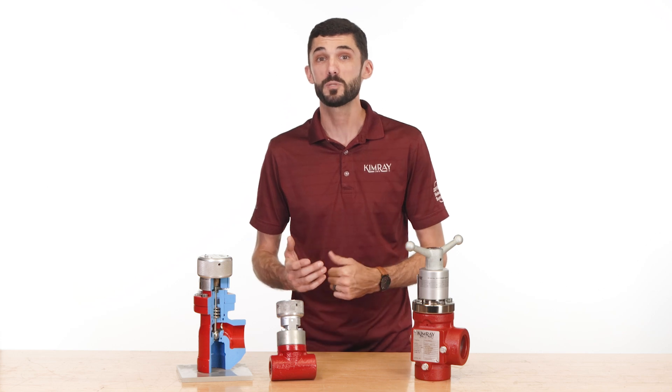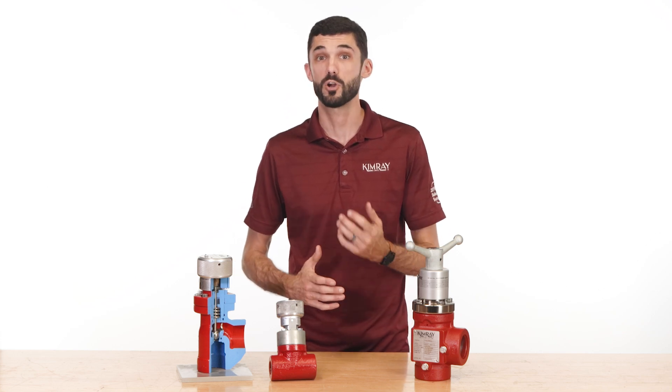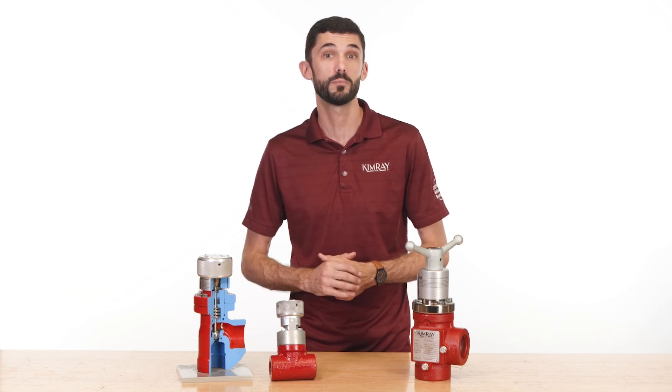To speak with an expert about which valves would be best for your operation, contact your local Kimray store or authorized distributor.